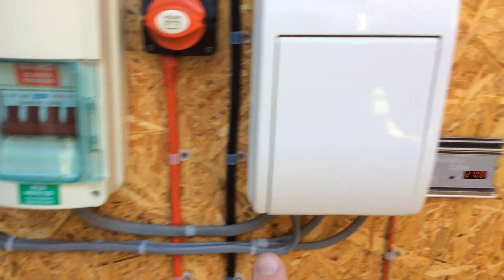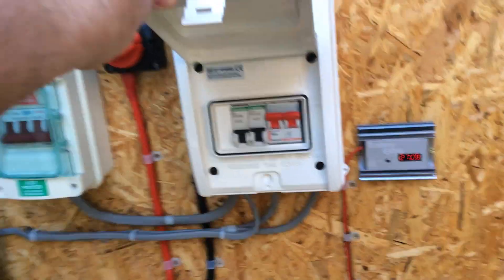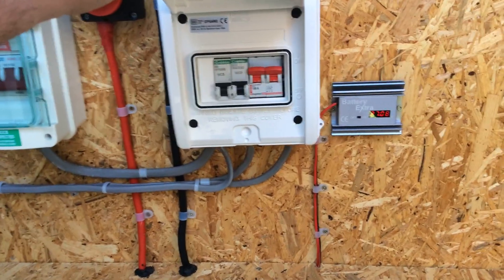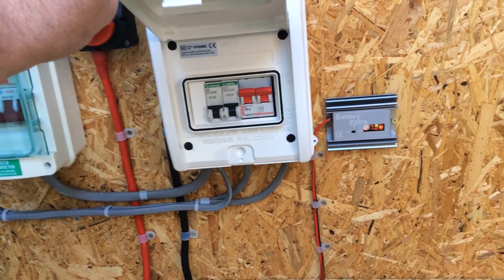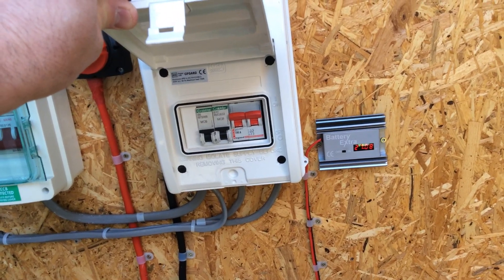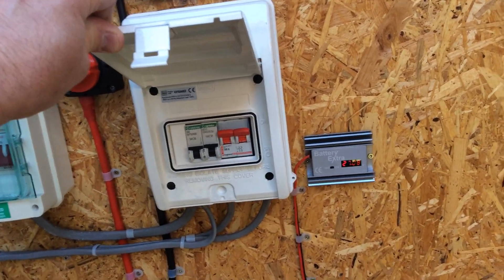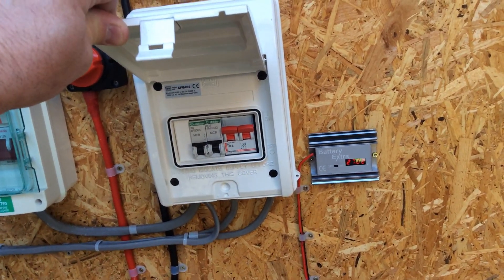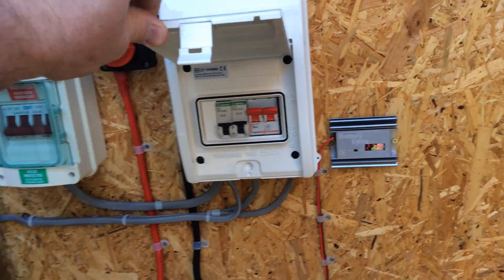When it comes out of the changeover unit it goes into my circuit breakers. I have two trips because I've made up two ring mains from this. One is for the lighting on the whole house, and the other is for five sockets which control all the TVs, computers, and we can use the hoover off it — everything in the house can run off this system, everything but the kitchen, because it would deplete the batteries too fast.